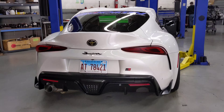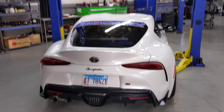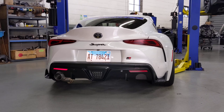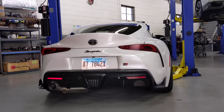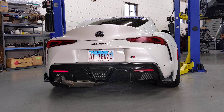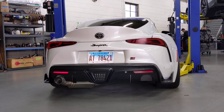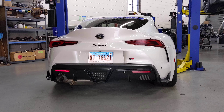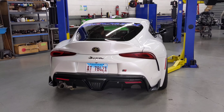We got our shop MK5 2020 Supra over here. We got a four-inch single exit heritage style, kind of like an MK4 exhaust — full four inch. It's got oval tube up front. I'll show you guys some pictures in a little bit, but this is a cold start video; the car hasn't been run all day.